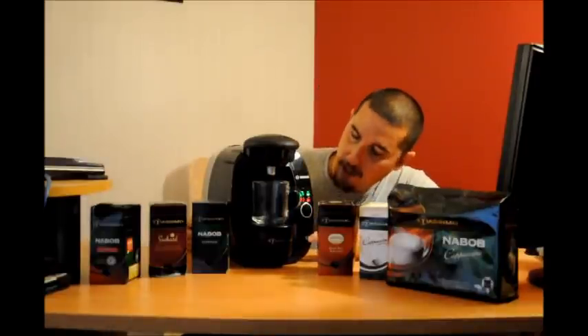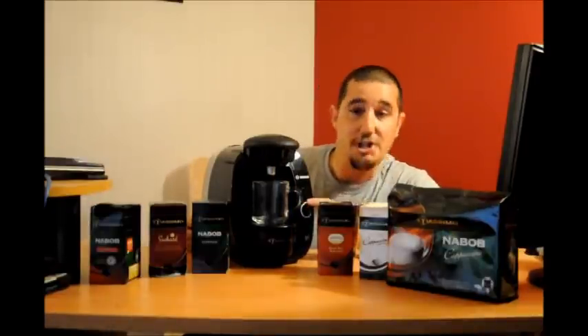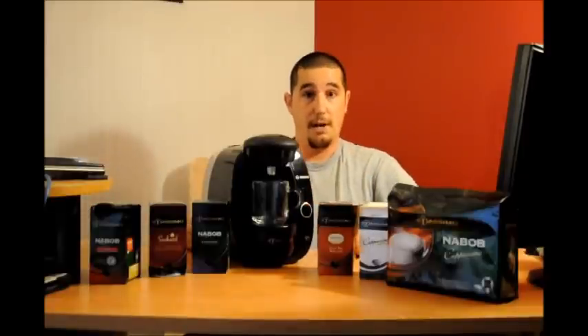Let's go ahead and turn the machine on. All the lights will come on and then a little orange indicator light will come on when it's ready to go.